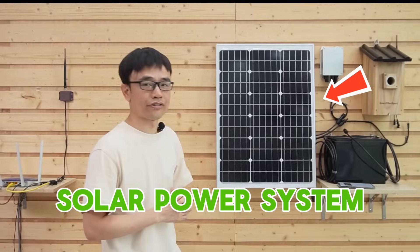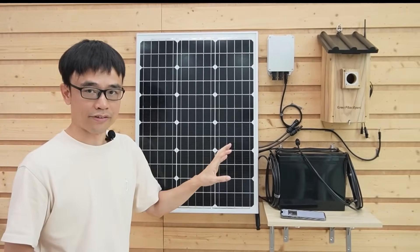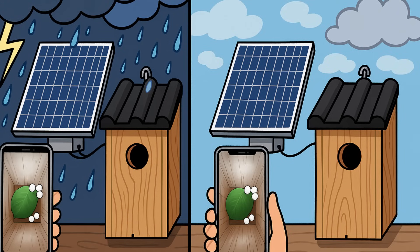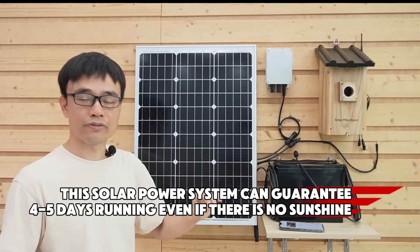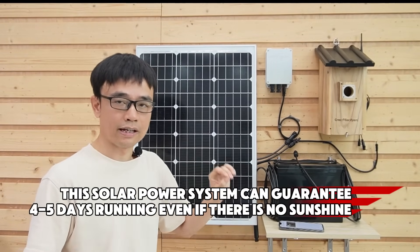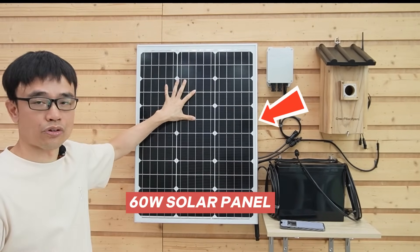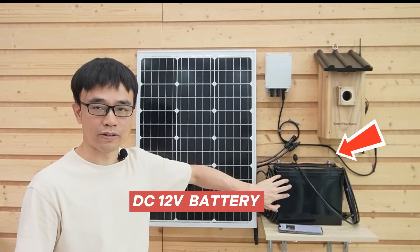Now let's focus on the solar power system. The solar power system looks a little bit large since we need the backup power to keep the camera running in cloudy and rainy conditions. This solar power system can guarantee about 4 or 5 days of running even with no sunshine.